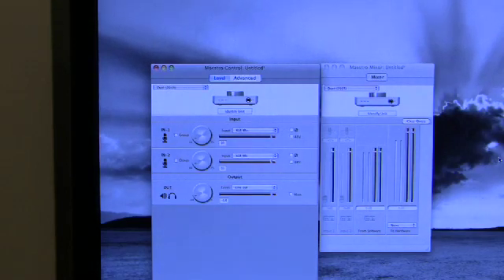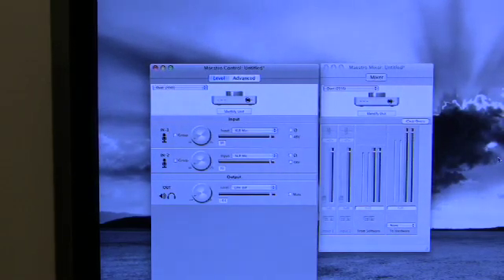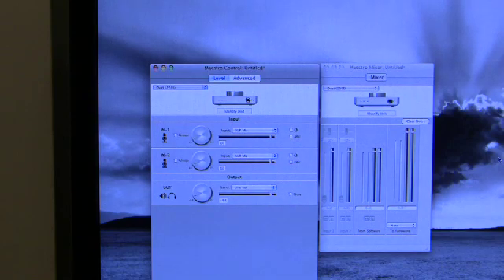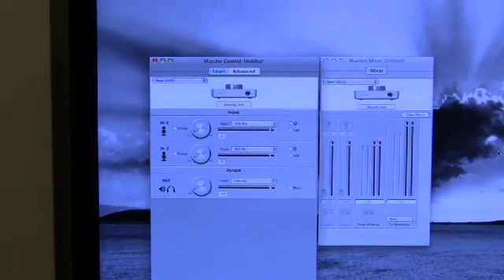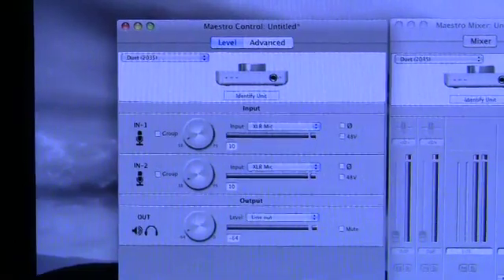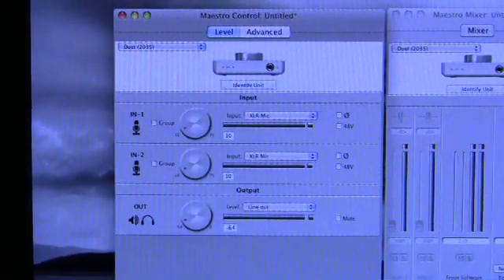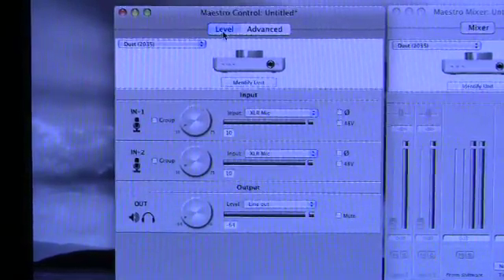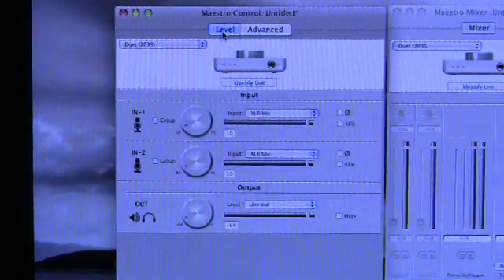There's the Maestro control software that pops up when you plug in the Duet — by default it pops up automatically. Once the Maestro software has appeared, you can go into preferences and set it to not pop up. If you do that and need to open it, it's accessible from your Applications folder like any other program. You've got two panels: the control panel and the mixer panel. We're going to look at the basic parts of the control panel — specifically the inputs and outputs — on the default level tab.